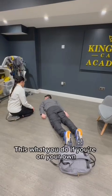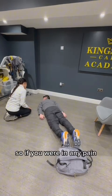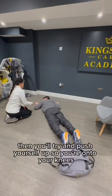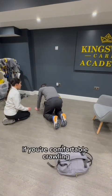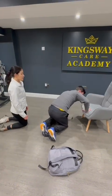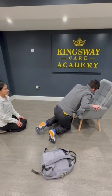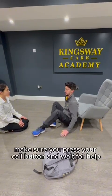This is what you'll do if you're on your own. Are you in any pain at all? I'm okay. If you were in any pain, we'd ask you to stay still, press your call button and call for help. If you're not in any pain, you'll put your hands by your face, then try and push yourself up so you're onto your knees. If you're comfortable crawling, you can then crawl to the nearest piece of furniture. If you can't get onto the chair, you would then sit back and use the chair as a resting post. Make sure you press your call button and wait for help.